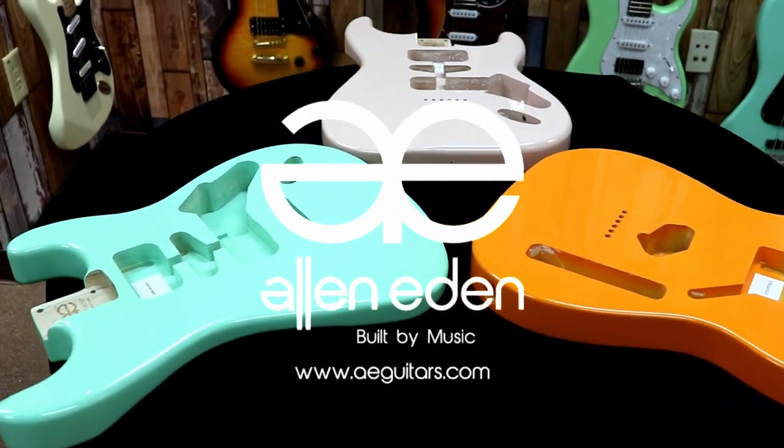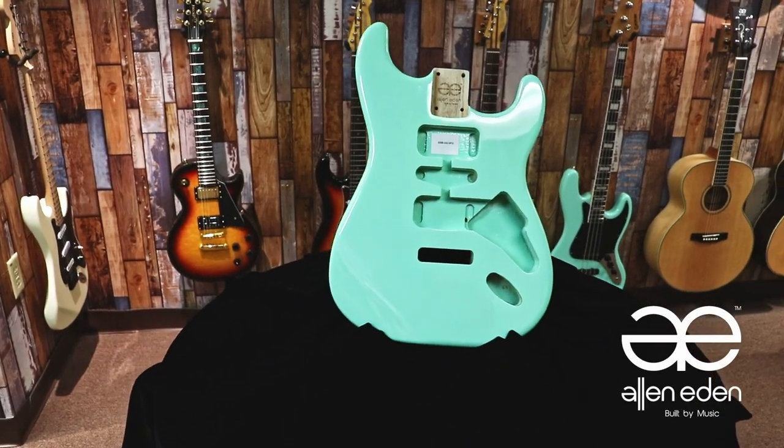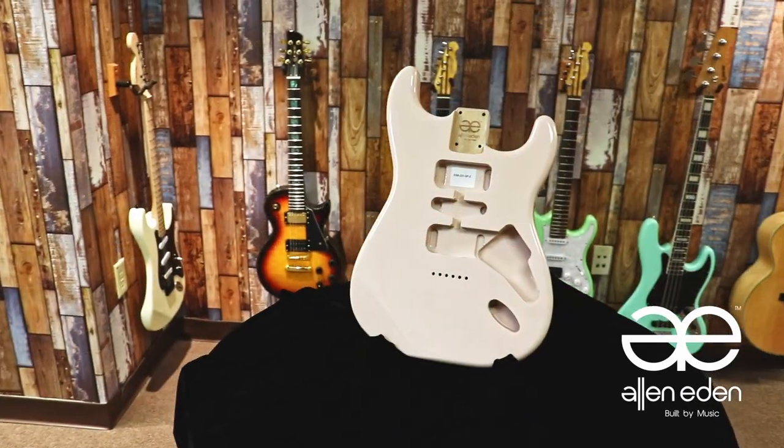Welcome to another episode of Alan Eden Guitars AE Luthier. Today we're going to go over our dimensions and specs for our AE replacement bodies, while also getting the finished prep for hardware.